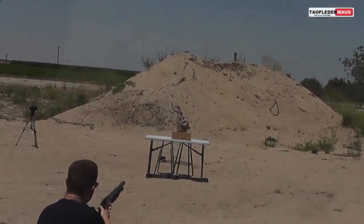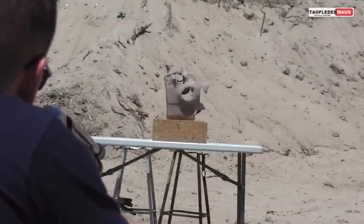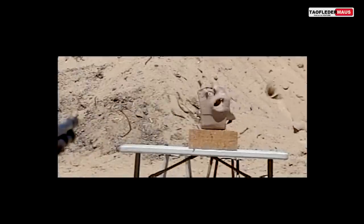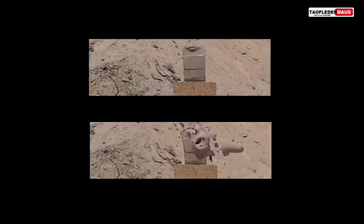Oh, wow! That is a 25-pound block of clay, folks. Once again, the two balls traveled at two different speeds and arrived at slightly different times. And there you have it — the double duplex ball bearing round.